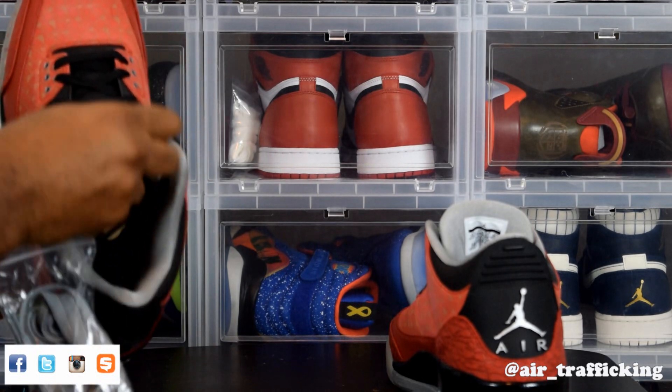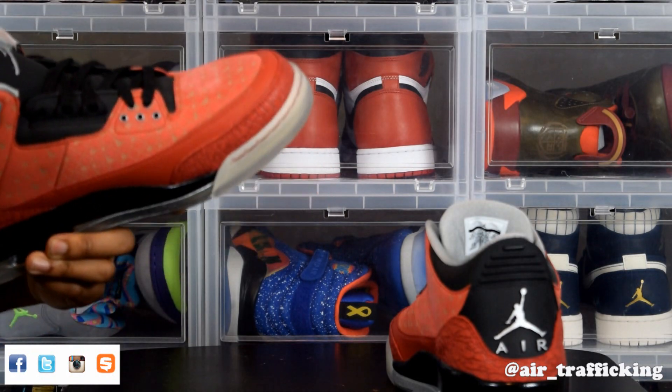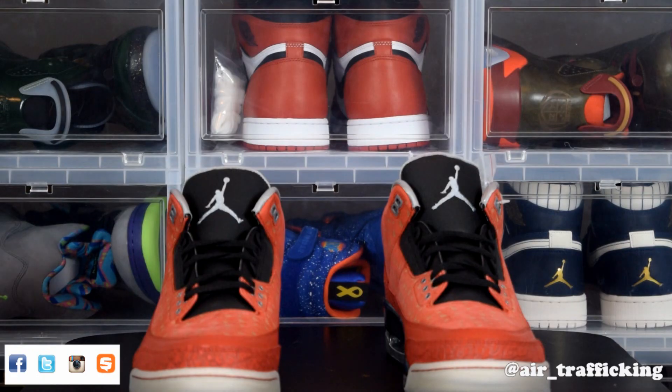Inside the insole — I'll try to throw it up on the screen here — on the left shoe he has 'strength' and on the right shoe it says 'courage,' which he says are two things that people need the most. Overall, I'm happy to finally get these grails in my collection. I've been after them for a while.